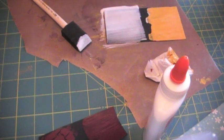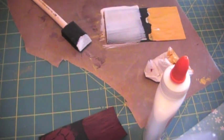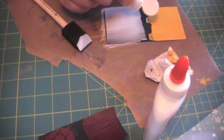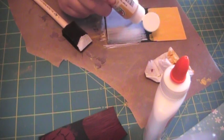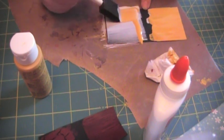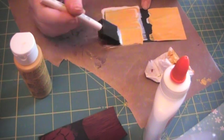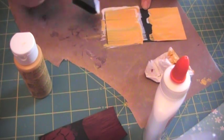I like to let it sit for a few seconds just to kind of let it even out a little bit. Then you take paint again and your brush, and without blending it too terribly much, you want to just kind of spread it out.